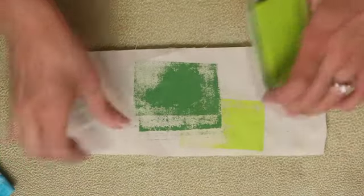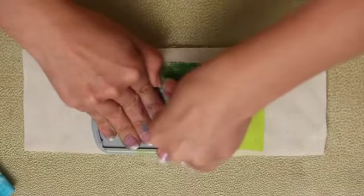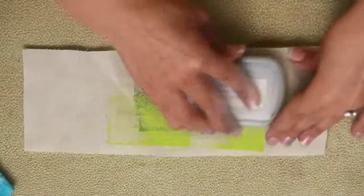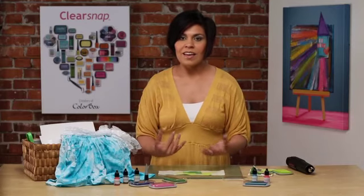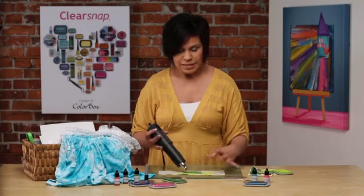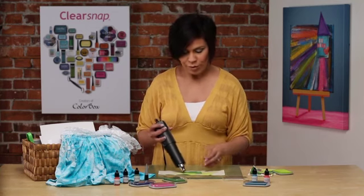I'm just going to go over with our lighter color as well. In order to set the Crafters Ink into the fabric, what I'm going to do is just take a heat tool. When I heat it up, a little bit of steam will come out of the fabric — that's just the water drying within the fabric.